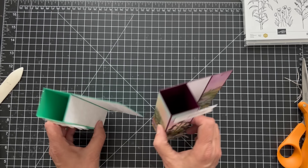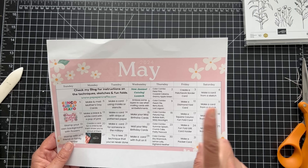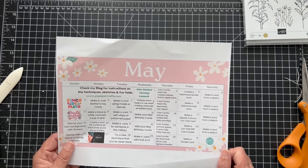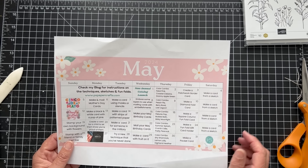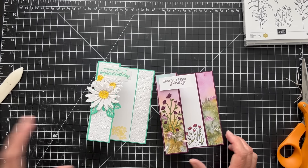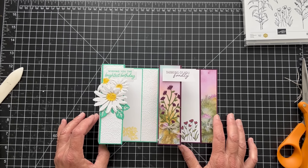Aren't they pretty? This is the square column fun fold. Next week we're doing a fun fold gift card holder, then a pocket card, and we'll be done with May. If you want my calendar, you can subscribe to my email list — there's a link below the video. Every Friday I do a fun fold, I always do a sketch, and I do a color combo. I hope you enjoyed this — give me a thumbs up if you did, and subscribe if you're not subscribed already. I will see you next Friday — have a good week, bye!